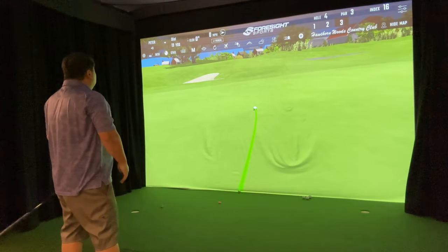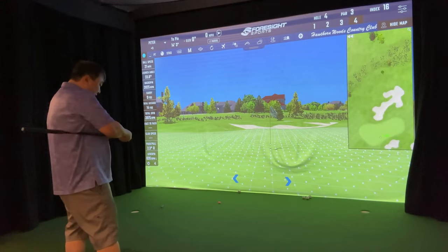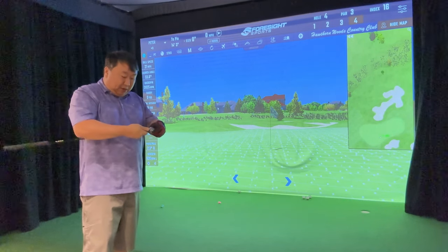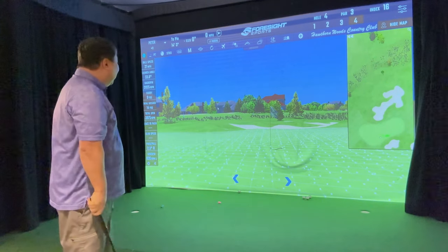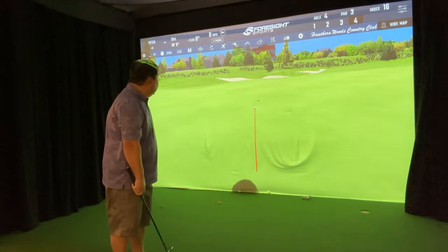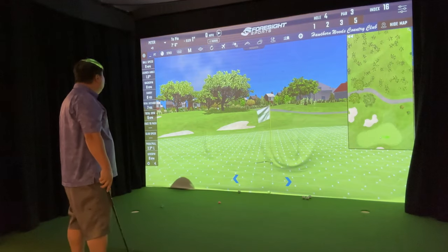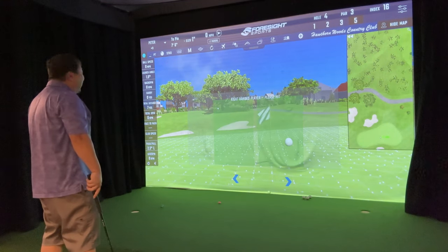A little too much but I'm getting the hang of it. I actually like the wedge — it seems to perform pretty well. It's the mid irons I like the best. Making a putt now — simmer, simmer — just a little bit strong.